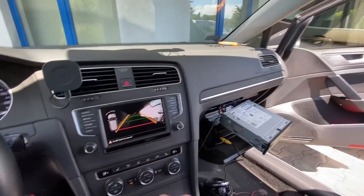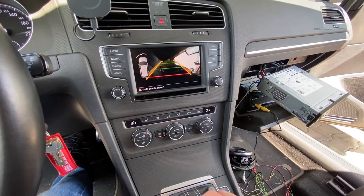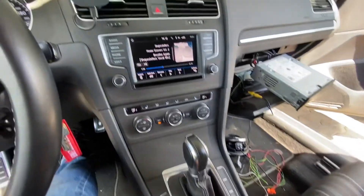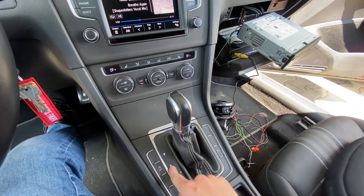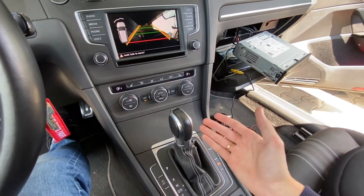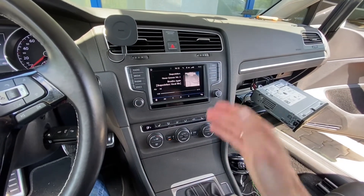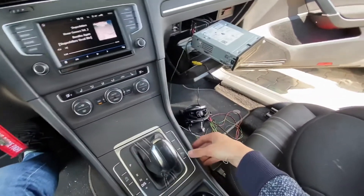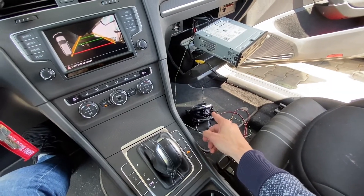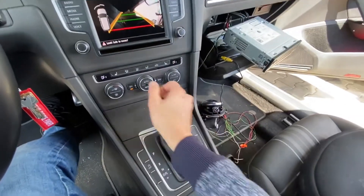This is a real cross-traffic alert - someone is arriving at this parking and my car is alerting me about incoming traffic from the rear side. Another cool thing is that you can trigger the camera not only by putting the car in reverse, but also with the parking sensor button. So for example if you're standing at a traffic light and want to check who's behind you, you don't need to shift to reverse - just press this button and the camera pops up.